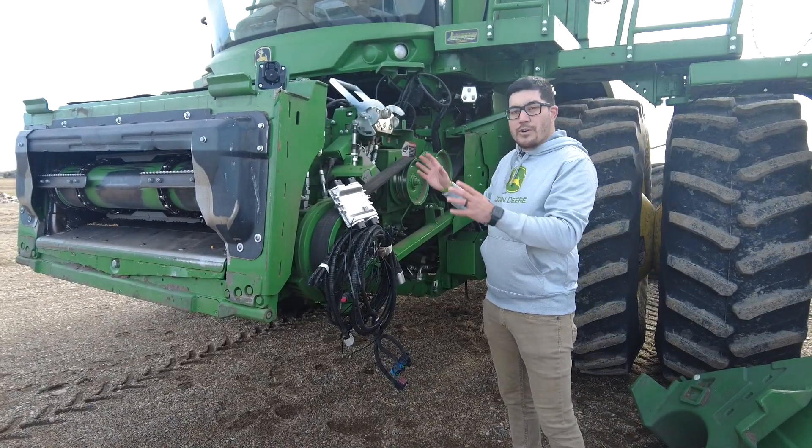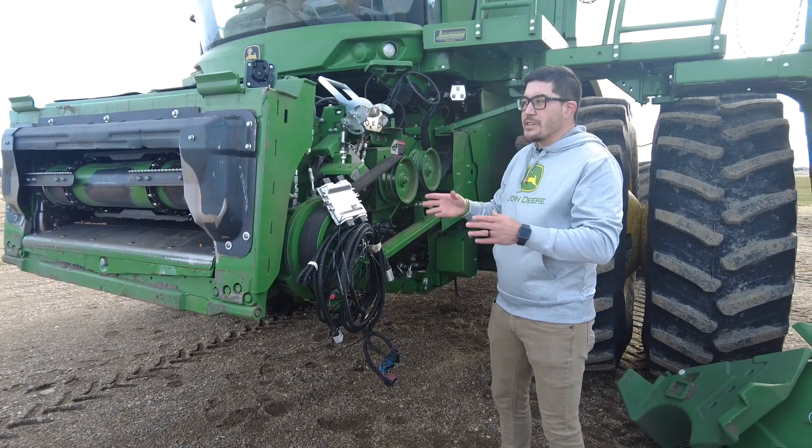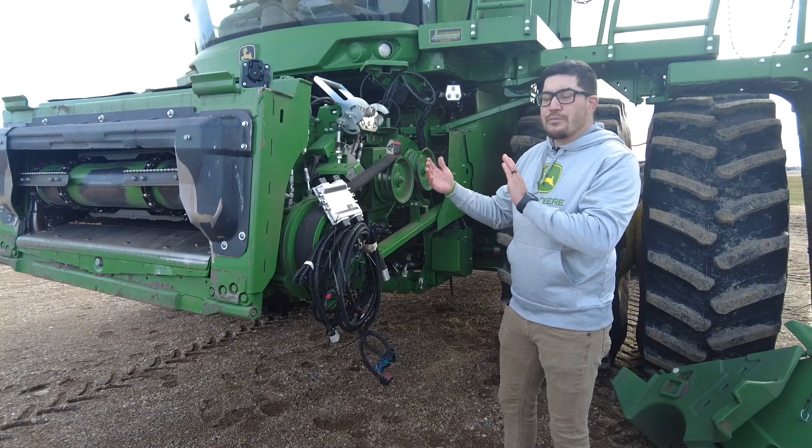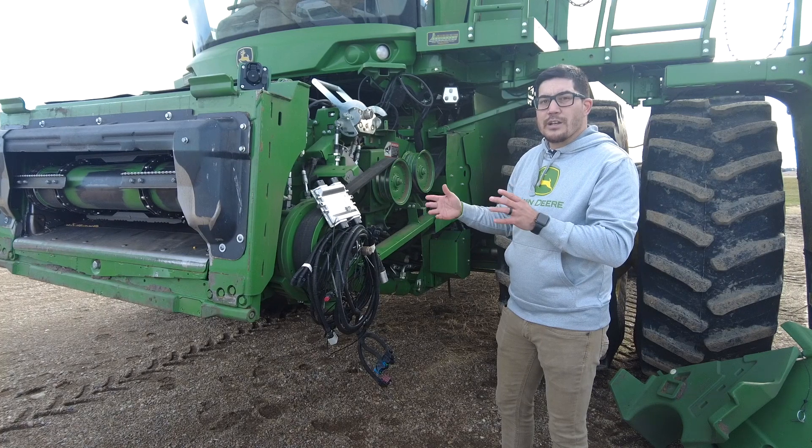Considering all of this conversion with the adapters and harnessing, we're also going to need to think about the filler plates, because on this 700 series combine the feeder house is not quite as big as what the X9s are when looking at the new front-end implement lineup.